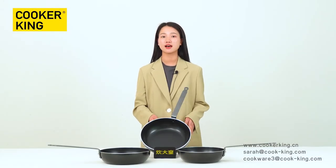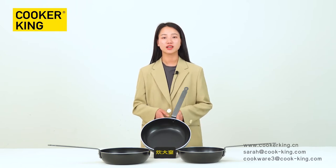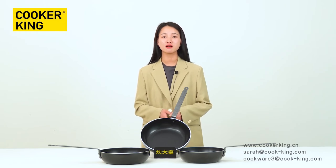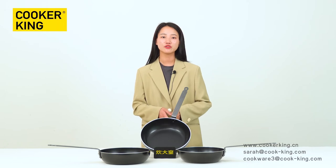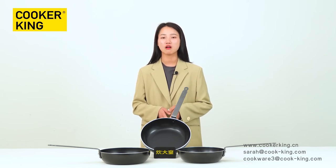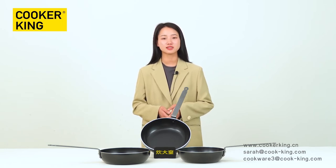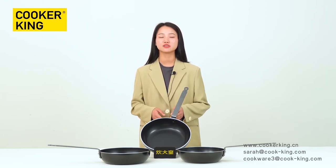Finally, I want to show you some advantages of cooperating with Cooking. We always regard our customers as our partners. We develop new cookware together and lead hot-selling products in the market. If you have some innovation in mind, our technicians will help realize it. There is a big R&D department team to support us. All cookware from Cooking can pass quality certifications like DGCCRF, LFGB, and FDA.